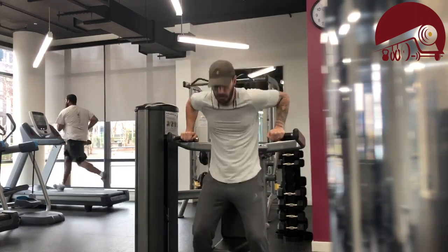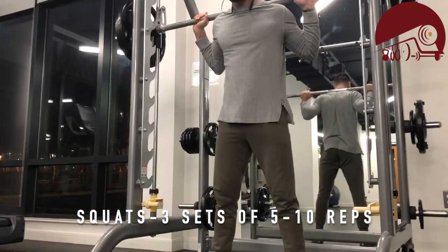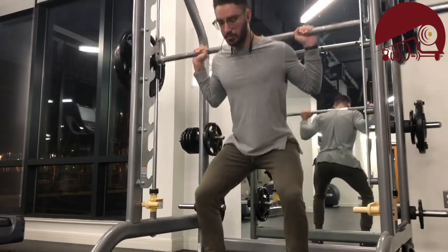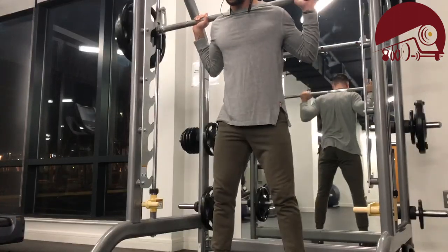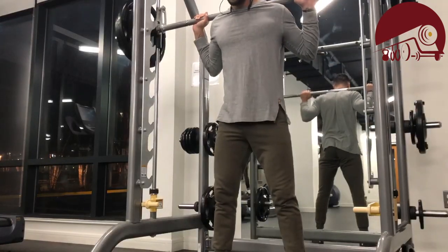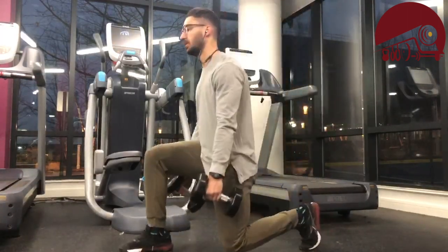Wednesday is leg day, so we're back at the dreaded Smith machine. It locks you into one motion and doesn't tax the core the same way since we're not having to stabilize as much, but it's still great for getting quad activation. The squat generally takes longer than other motions because the quad is a big muscle group, so you want full range of motion — that's what's demanded of the muscle in order to grow, obviously done in good form and safely.